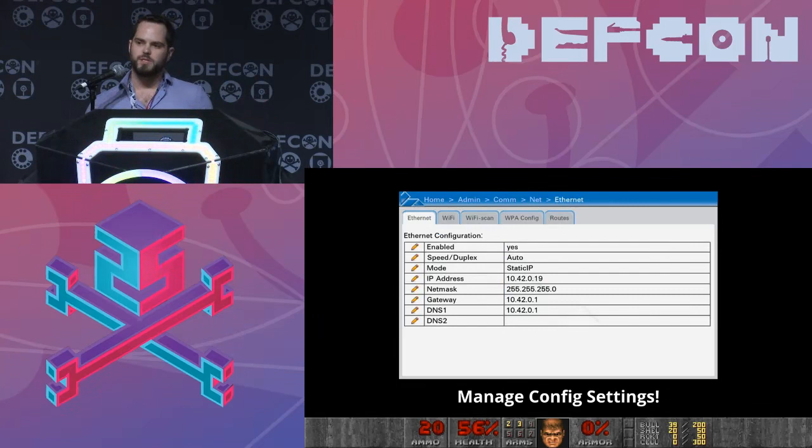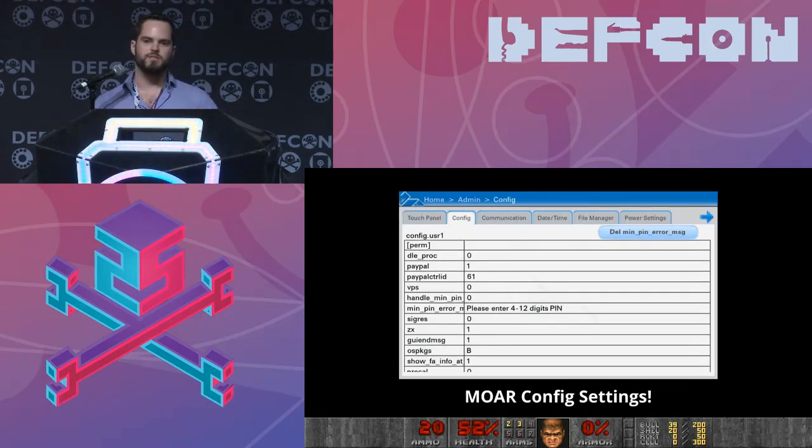Most of the software update mechanisms require manual interaction, so a lot of these devices in the field don't get software updates. Even though updates dramatically improve security, many in the field don't get them. Updates must be signed, so it's not useful for installing our video games. We can load encryption keys — again, signatures required. More interestingly, we can configure various settings: Ethernet settings, reroute traffic, change all the settings in the user mode program.